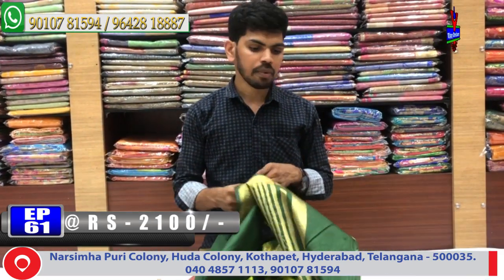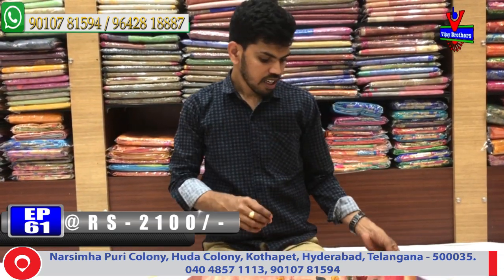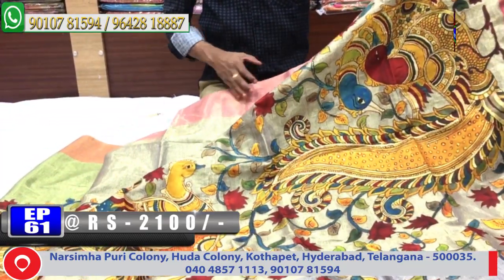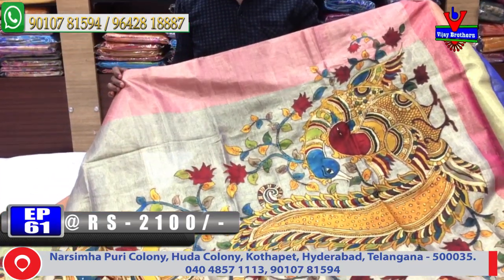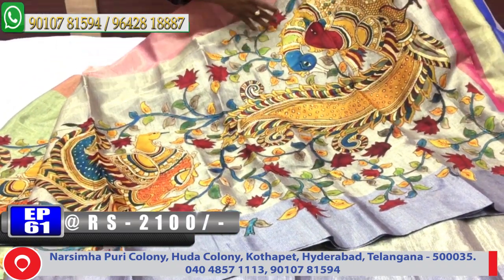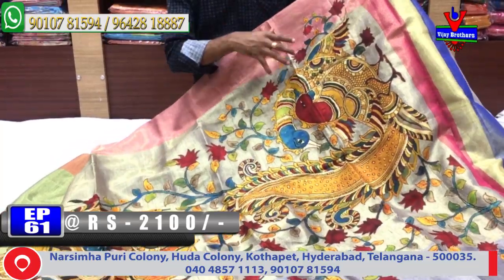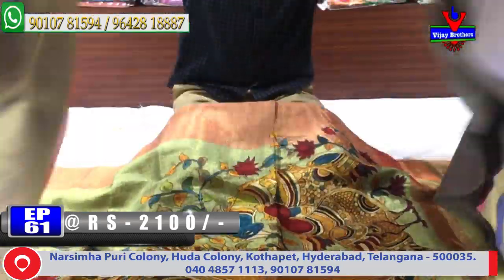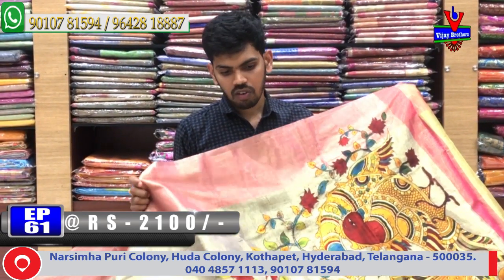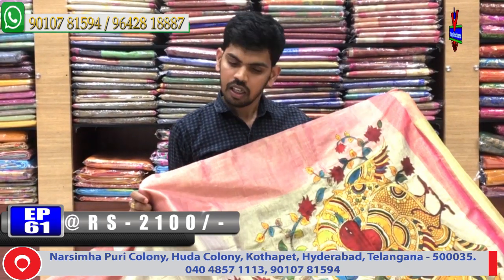Now we have a tissue fabric. We have a very nice pink color — second way. We have a highlight, pickup lengthy style, cross designer style, with a lot of cut work. Cost is only 2,100 rupees.